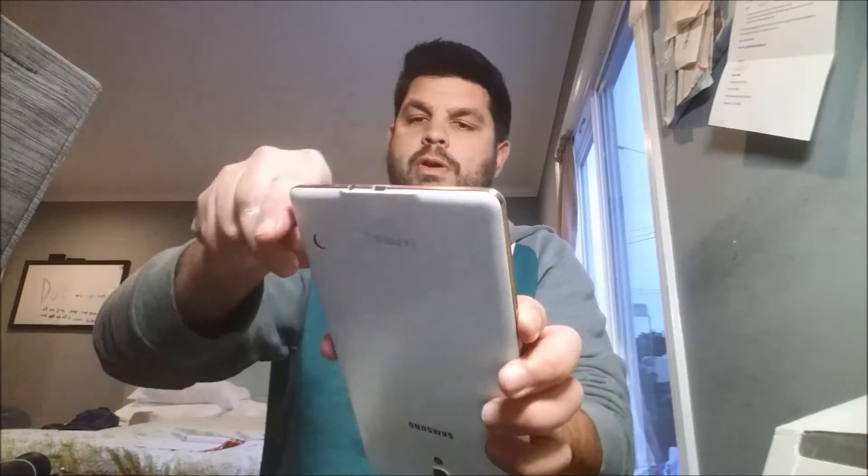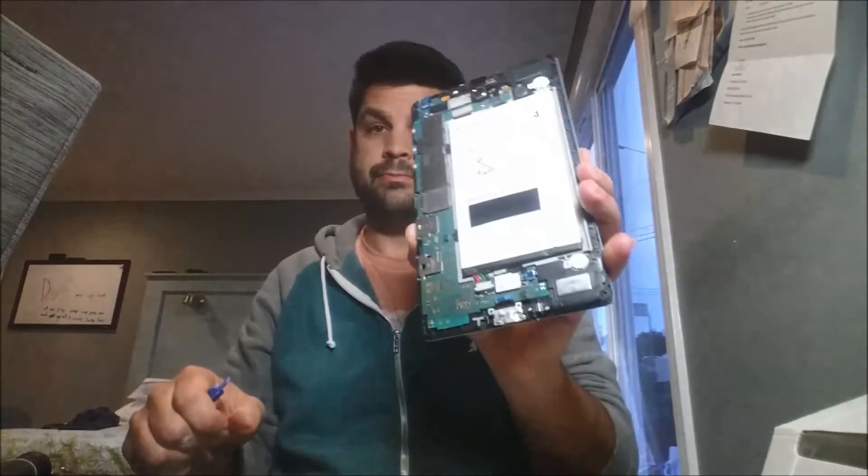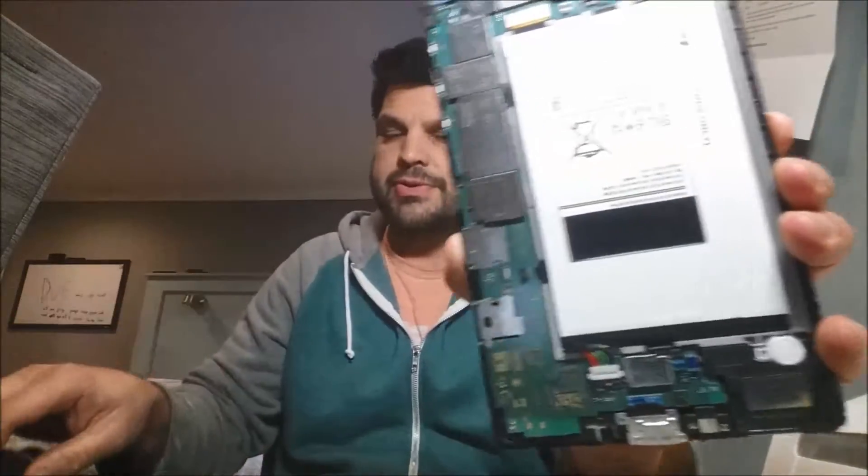You just keep going around, putting the wedge in and running it along. When you get to the corners it's a little more difficult, but you can see right there it's already coming apart. Having done this to my Galaxy Note phone to replace the digitizer — and I smashed the screen — I've done this before. Phones are much harder than the tabs because they have a lot more adhesive than these do.